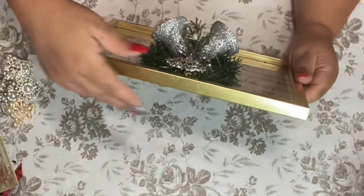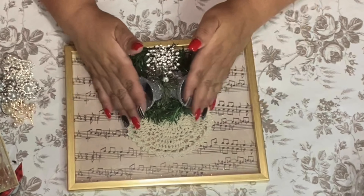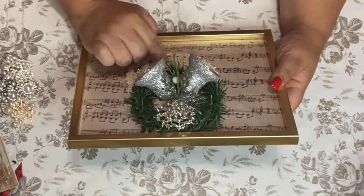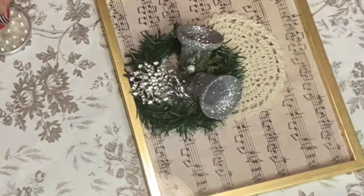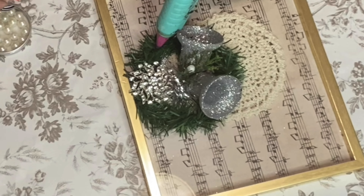Oh look at that — is that not pretty? That little doily in person looks so dainty and gorgeous. Should I add little pearls? Yeah, why not! I'm getting kind of a shabby feel to this — I'm thinking of a shabby chic vibe.